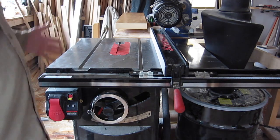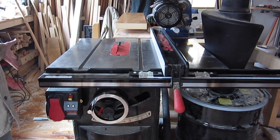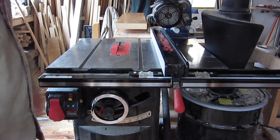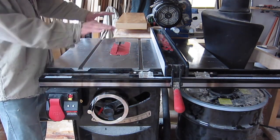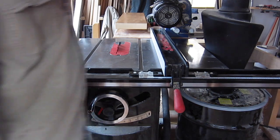To scale the saw down for my smaller shop, I opted not to install the left-hand wing. I don't find that much use for it, and I also like to be able to come around the side of the table to continue guiding a piece of wood through. So it's good to not have that wing from my point of view.